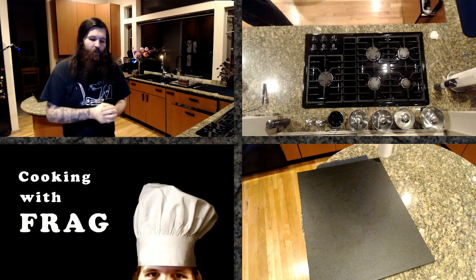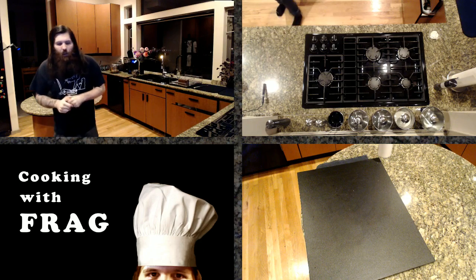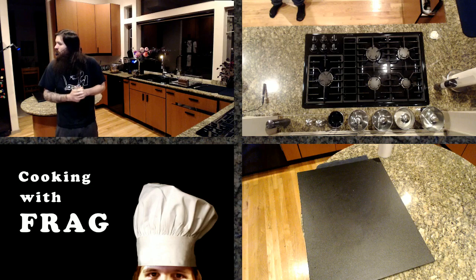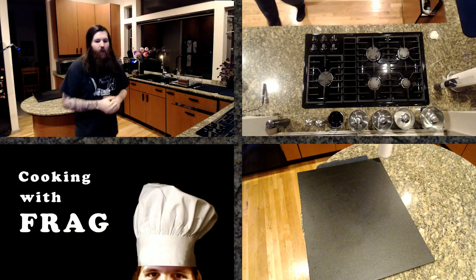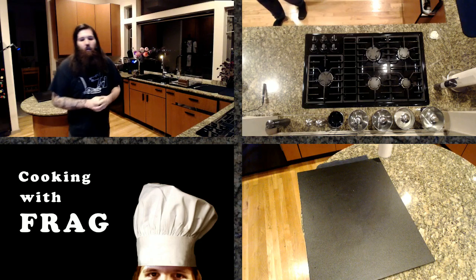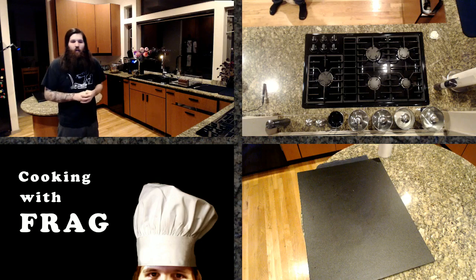How often do you cook meals for yourself? I probably cook when I wake up, and then usually when I get done with the stream as well — so usually twice a day. And then I'll often make some larger stuff like this just to have available for snacks and whatnot. Cooking for yourself is one of the biggest ways to save money. If you're looking to save money, learning how to cook basic food is absolutely amazing.